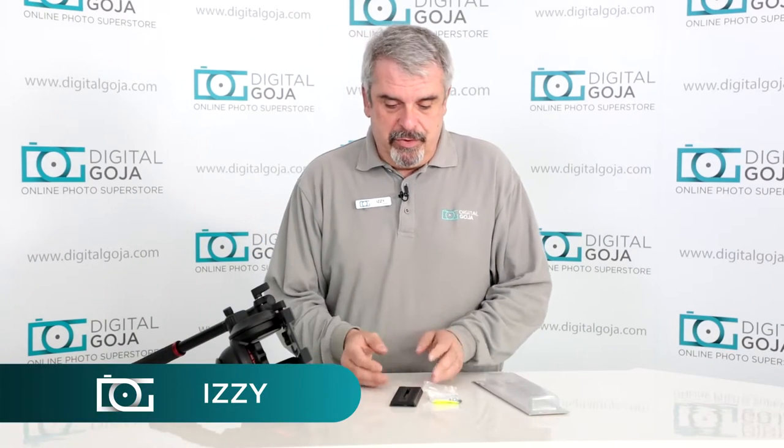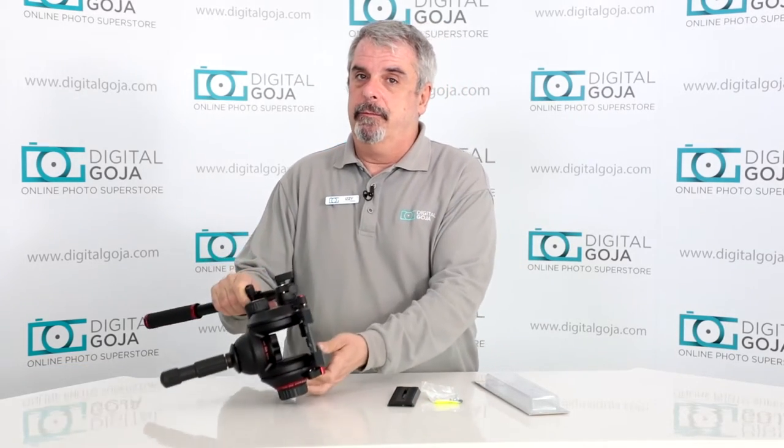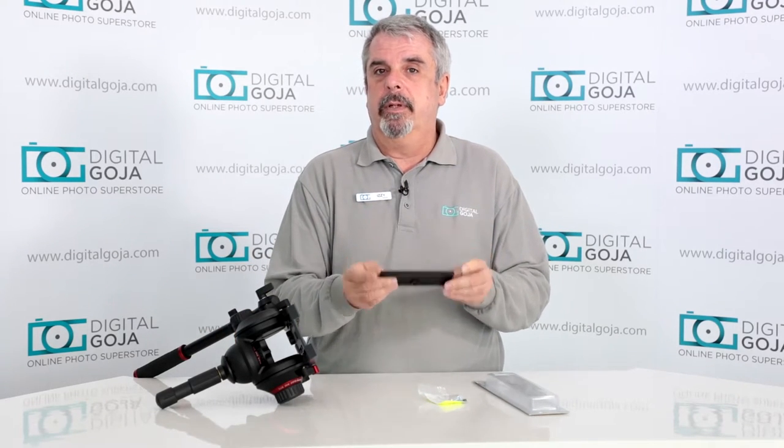Hello again, Izzy at Digital Goja showrooms. If you have one of these — the Manfrotto 504 HD head — you most likely are going to need extra of these: the 504 P-Long plate.